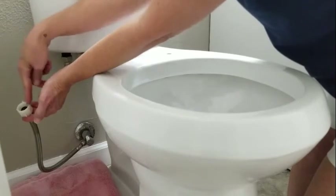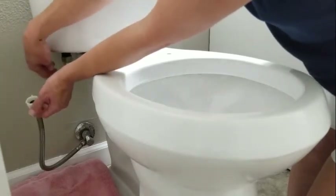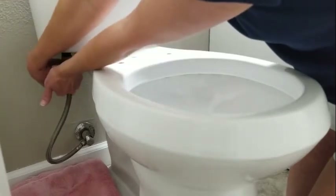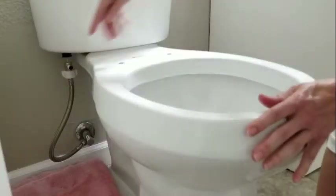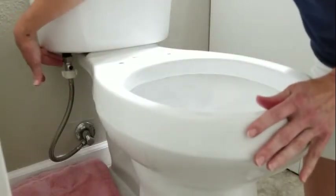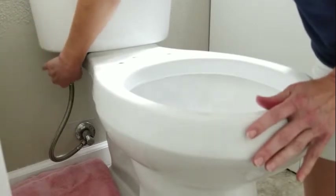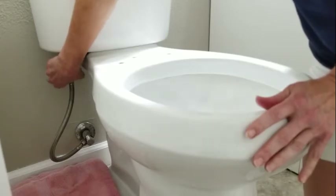Next, we attach the hose that goes from the wall to the tank through the T-valve. Now we have the wall hose hooked up to the bottom of the tank. This is a plastic fastener, so you just fasten that by hand — you don't do that with a tool.